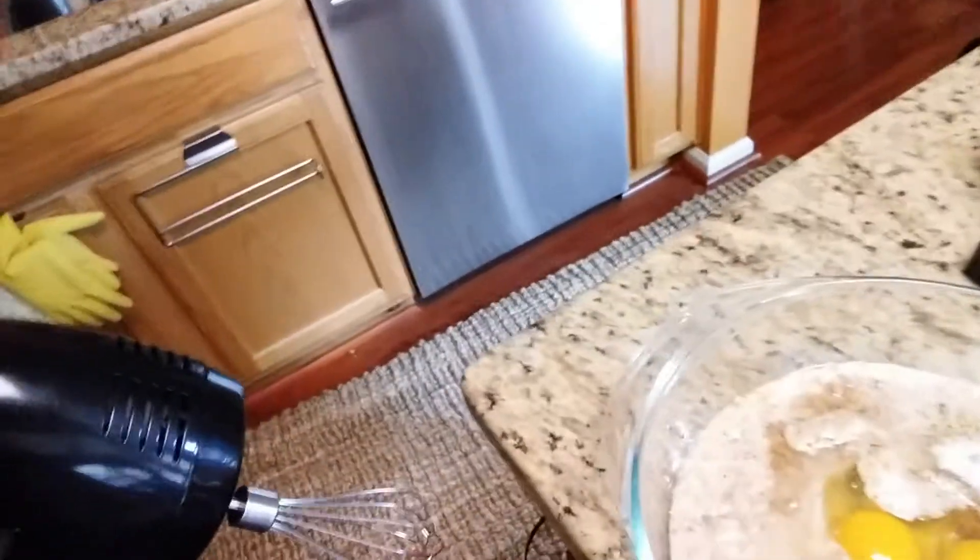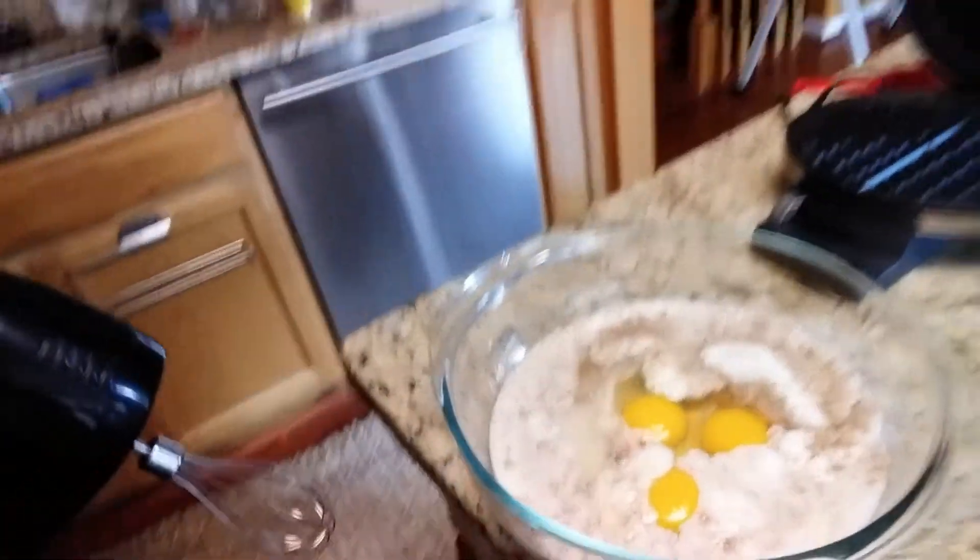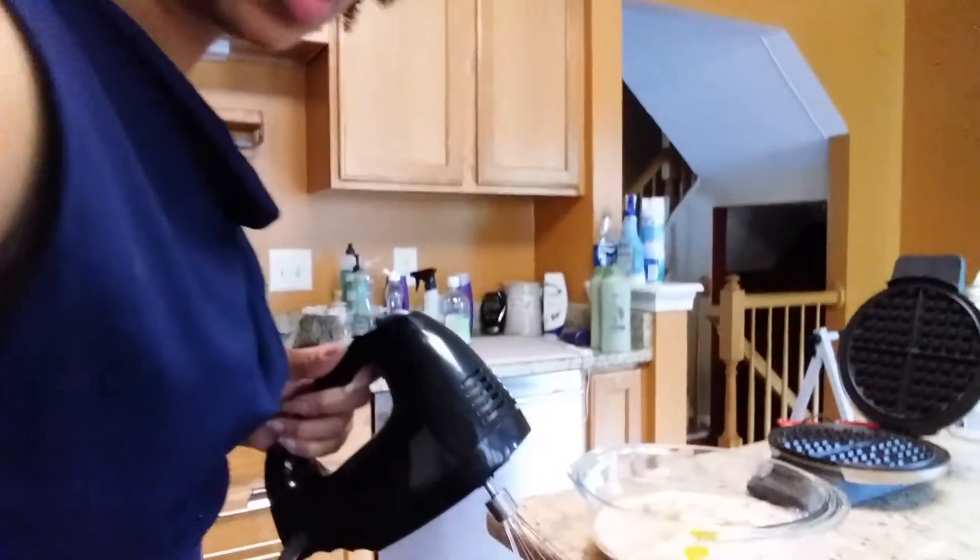I'm still getting used to Swerve. Maybe I'll put one tablespoon — actually, I'll put two, but they were kind of modest scoops, not a full two tablespoons. Now we're going to whisk that all together. I'm going to use a half-cup measure to pour the batter into the waffle iron. You can see the consistency here.